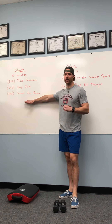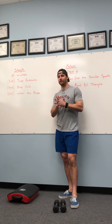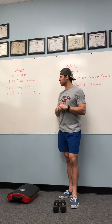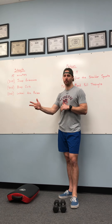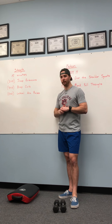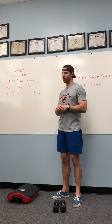We have some strength work tomorrow. A little bit of isolated movements here — strength work. We're going to give 15 minutes to complete this work. We've got three different movements: tricep extensions, bicep curls, lateral arm raises. Three by 10 for each exercise, 15 minutes to complete it. We'll get a warm-up prior, get nice and warm, and then we're going to get into the strength work.